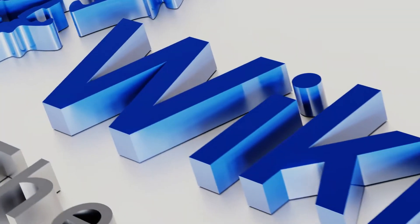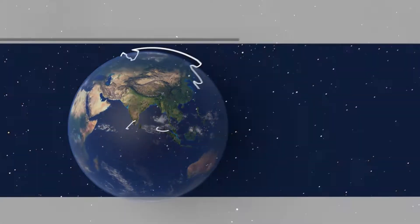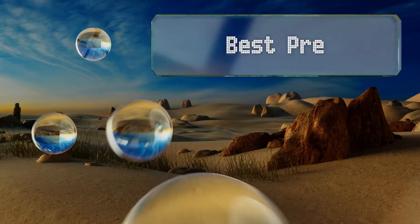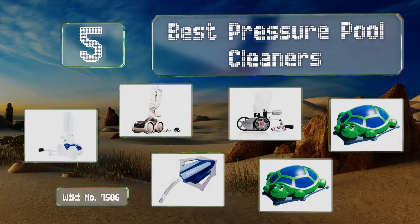EasyVid presents the five best pressure pool cleaners. Let's get started with the list.